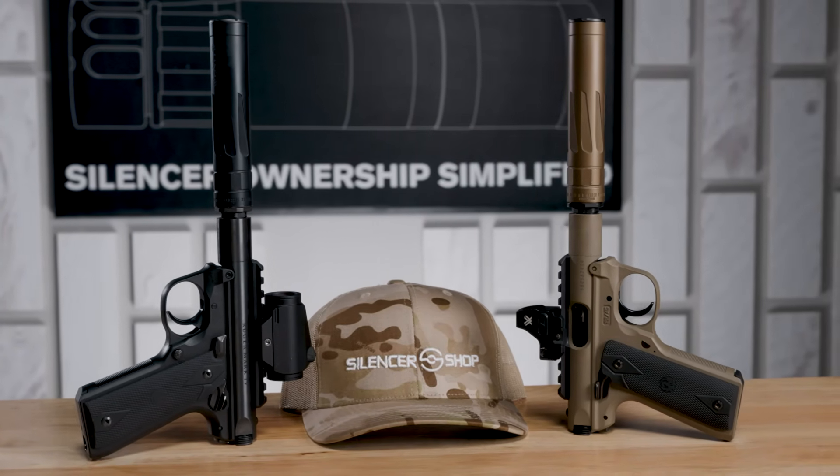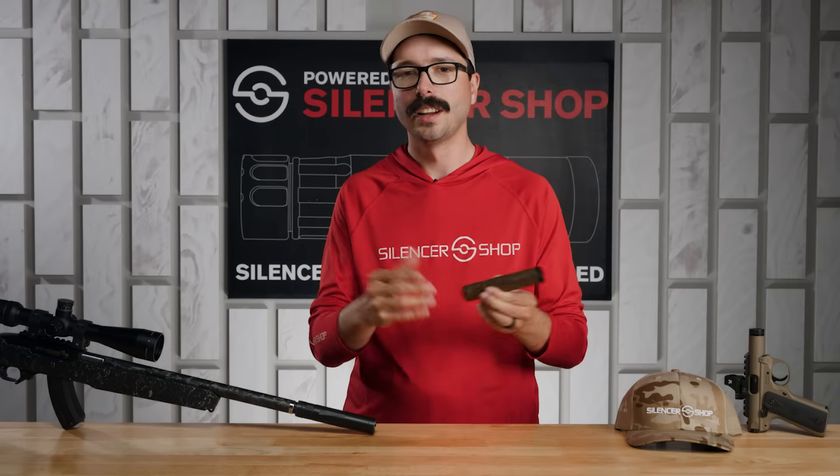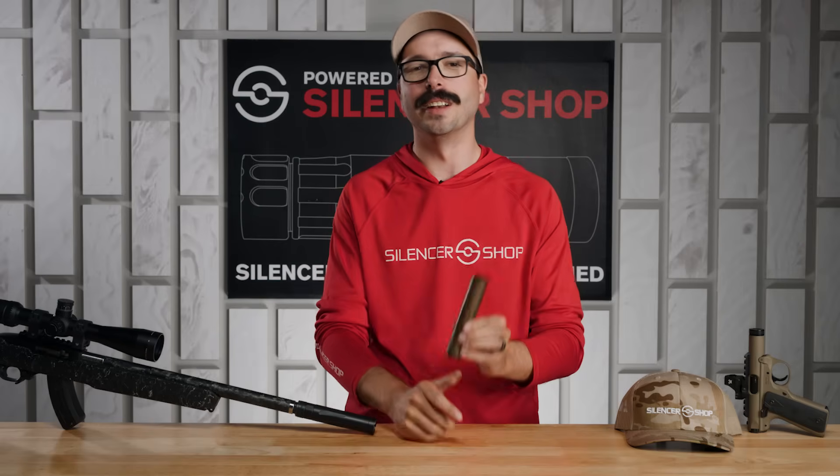It's kind of just that perfect balance of things we look for in a rimfire silencer, and it's available in two cool colors so you can match your guns however you like. If you have any questions about the RXD 22, leave a comment down below. While you're there, subscribe to the YouTube channel and subscribe to the newsletter — that's where you'll get notified of upcoming deals, news, and info about new silencers. Thanks for watching!